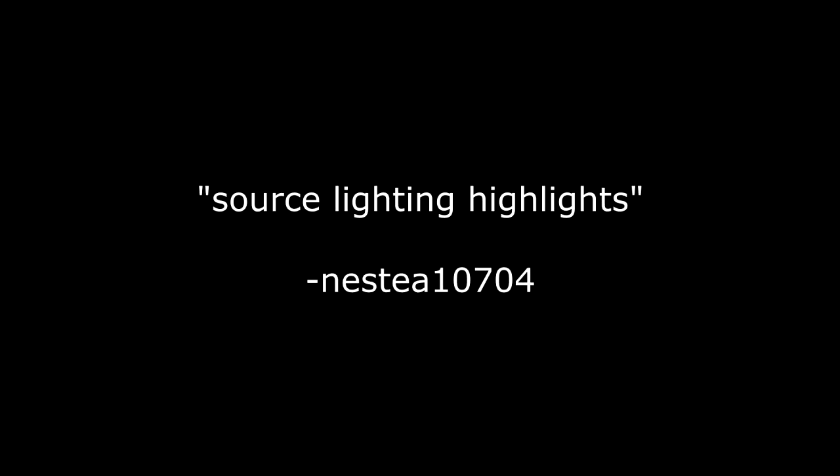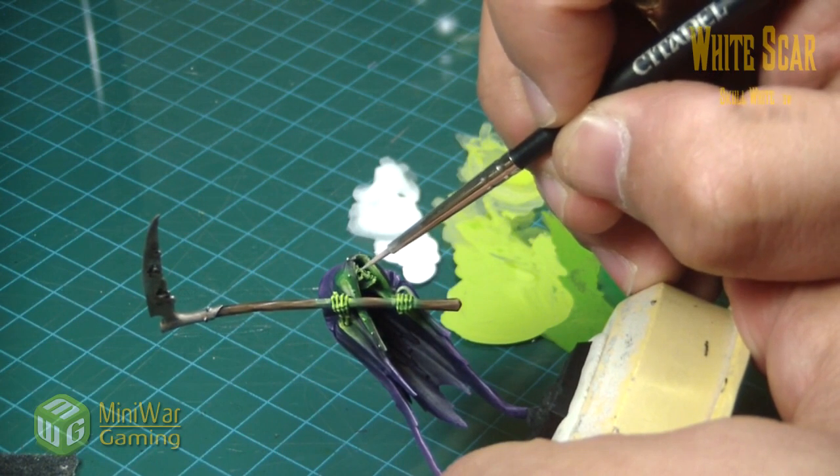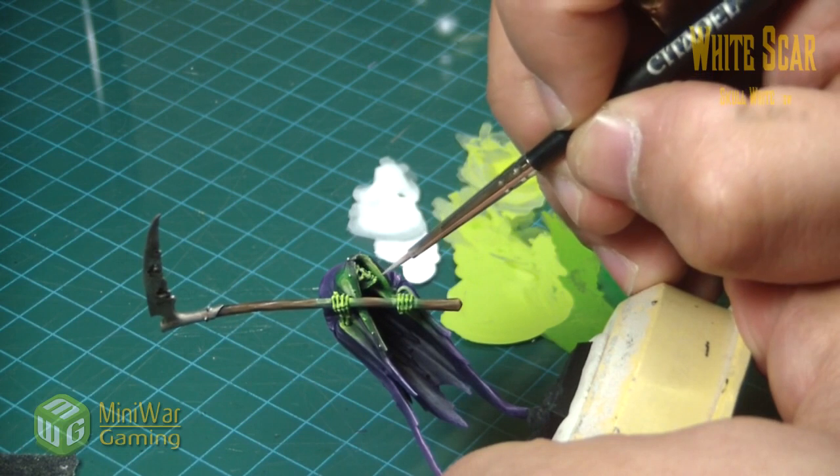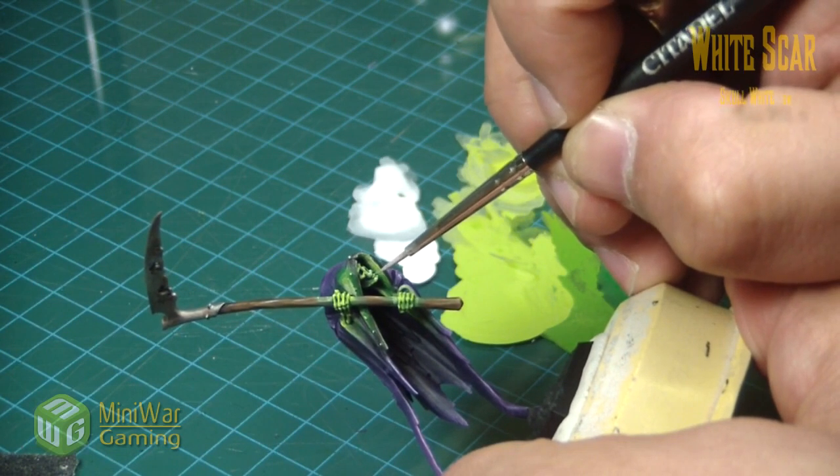Let's try source lighting highlights. He demonstrates a cool glow effect coming off of the skull and skeletal hands, which reflect onto the cloak. Object source lighting definitely falls under the category of highlighting, and since it is our goal to show you how to highlight everything, we had to include it.